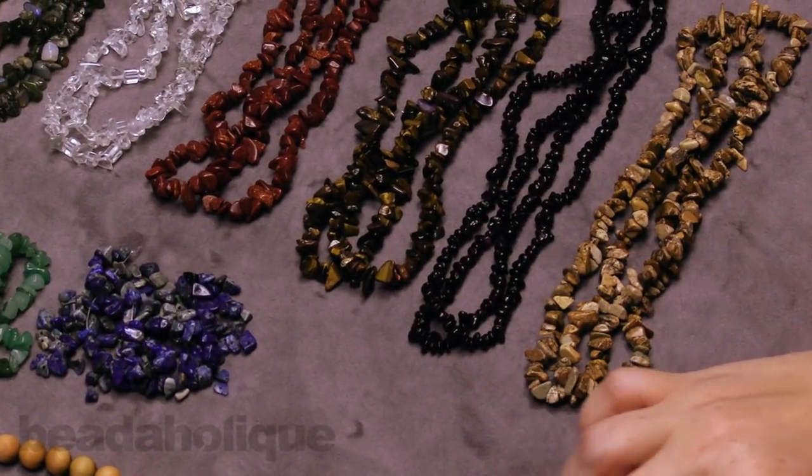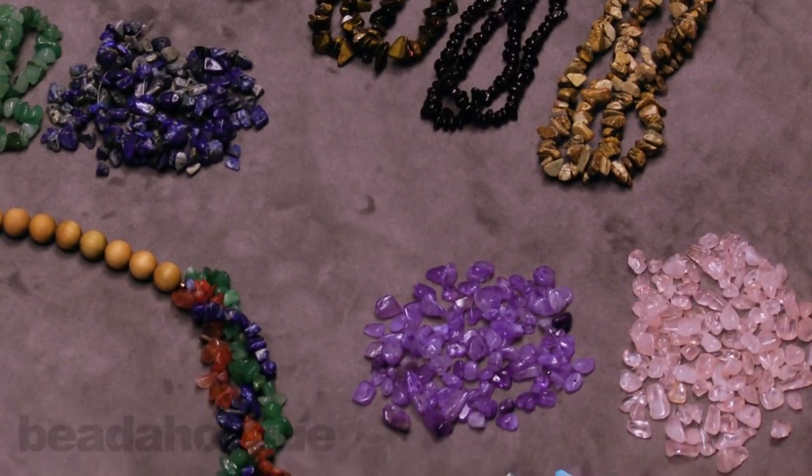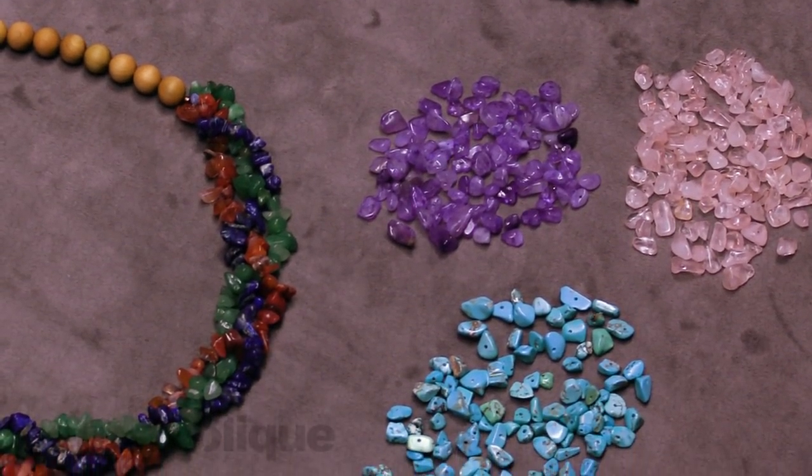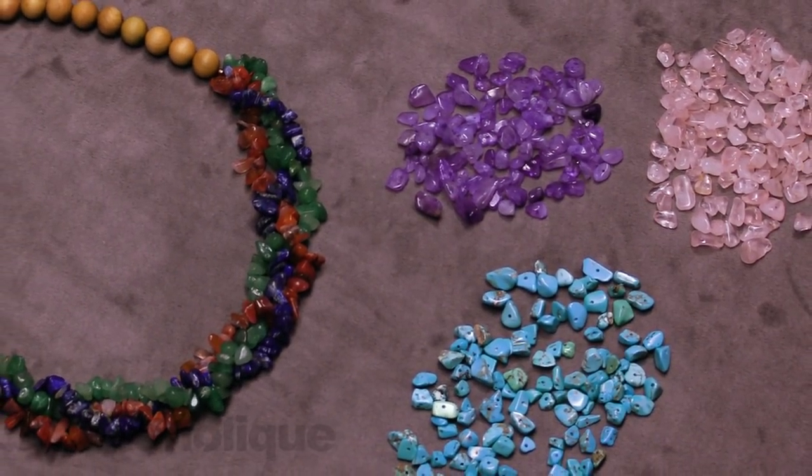Be sure to head over to Beadaholique.com to find all of our gemstone beads. And if you liked this video, be sure to hit that subscribe button below and click that bell so you get all the latest information from Beadaholique.